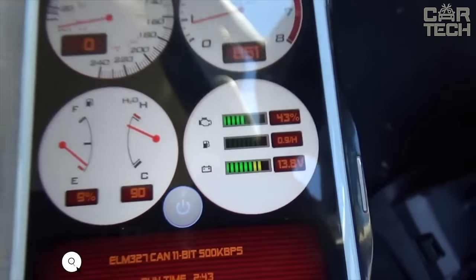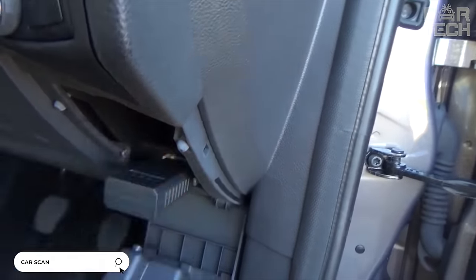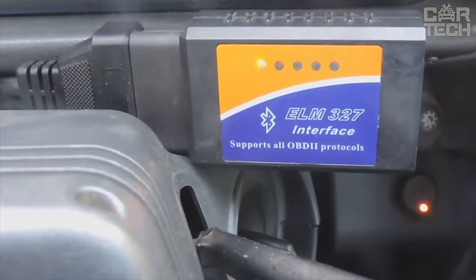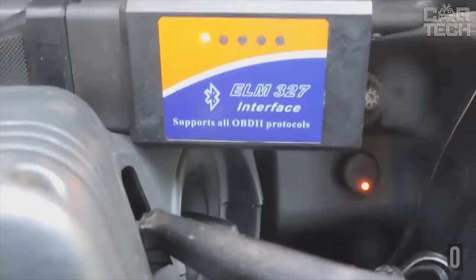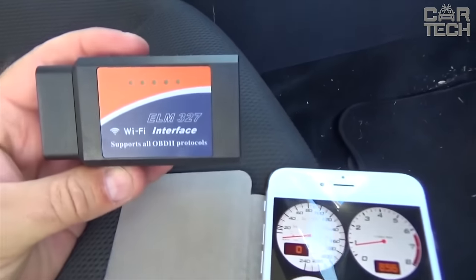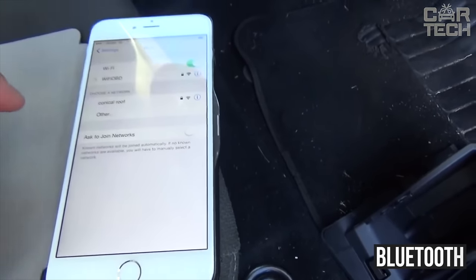ELM-327 is a popular car scanner used for diagnostics of OBD-II compliant vehicles, both with computers and most modern mobile devices — tablets, smartphones, etc. All known protocols of the OBD-II family are supported and compatibility with numerous diagnostic software is claimed. Communication with a PC or mobile device is done via Bluetooth wireless protocol.